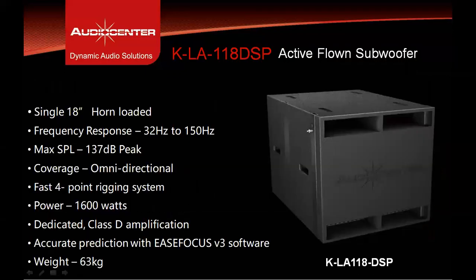The KLA28 DSP has a flying version of the low frequency extension subwoofer called the KLA118 DSP. It is a single 18-inch, 4-inch voice coil horn-loaded subwoofer with frequency response ranging from 32 Hz up to 150 Hz, with maximum SPL of 137 dB peak. This cabinet has a 4-point rigging system, omnidirectional coverage, and is driven by a 1600-watt amplifier module. It can be flown above the KLA28 DSP. An EaseFocus GLL file is available for this model, and the weight of the cabinet is 63 kilograms.